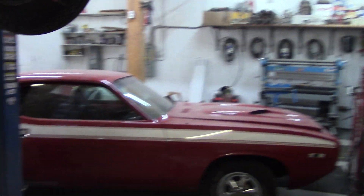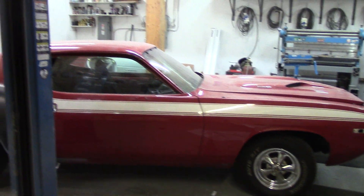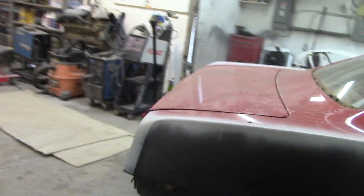The CUDA is sitting here. I've got the quarters on it, haven't been doing too much to it. I've got to get to it, but the customer's not in a major panic, so that's what's going on with the CUDA.